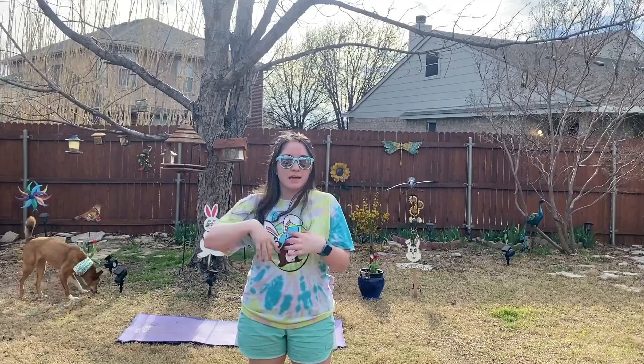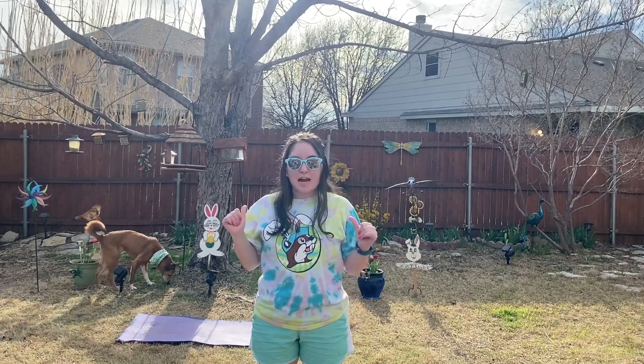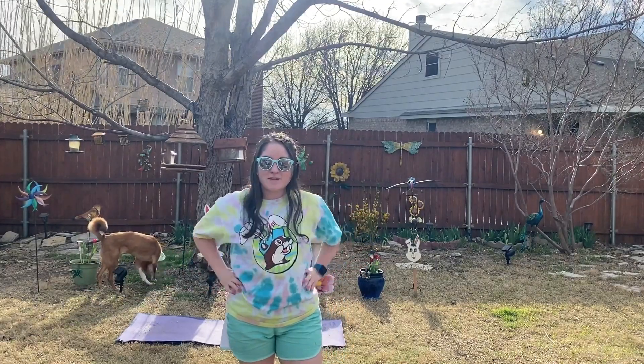Hey y'all and welcome to Fitness with Meg and Happy Easter! I hope that y'all are doing great, and if you are ready to begin our Easter floor ab workout routine, let's go ahead and get on our mat and let's begin.